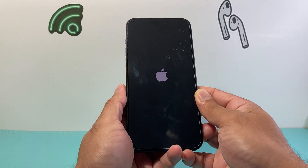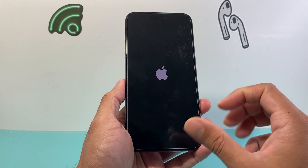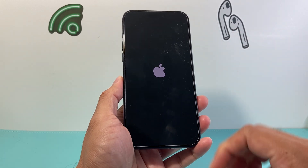Again, this method is safe. It will not delete any of your personal data — so all of your photos, videos, and apps will still be on your phone. This is going to be a quick and easy way to fix your iPhone.